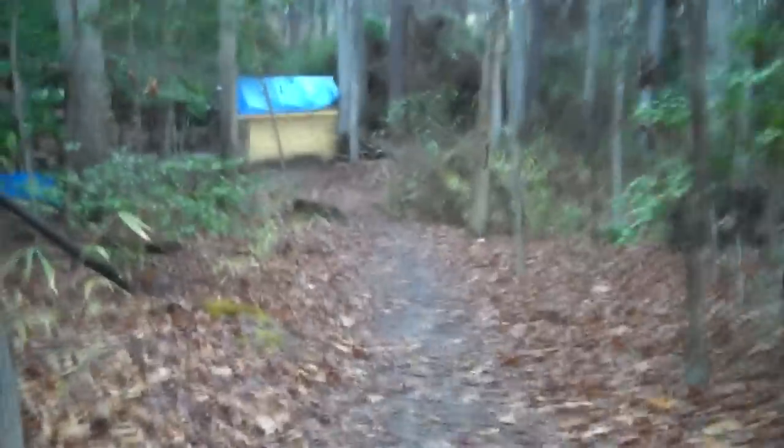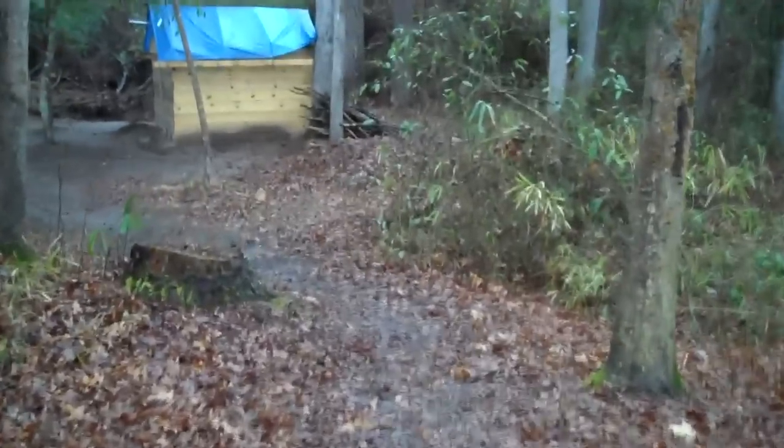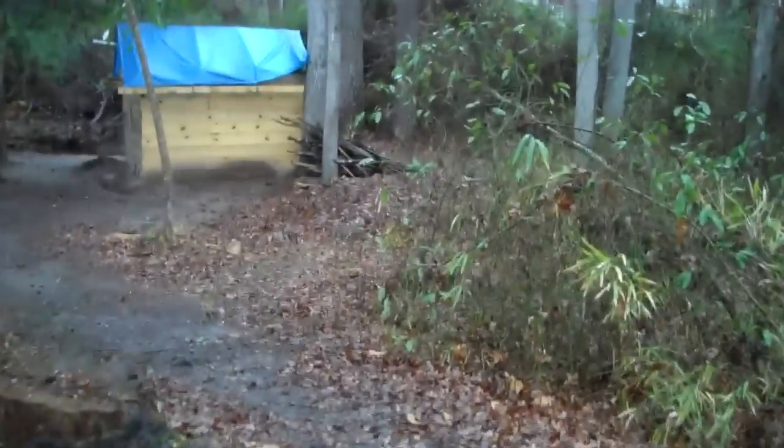Good afternoon guys, Kenny here at Brave the Wilds. As you can see, and you might be able to hear, it's raining just a little bit — but it was raining pretty good all day today, so I decided to come down and see just how the hut's doing. It's rained plenty of times since I built it, but I just like to get a close look at it and see how waterproof we are.